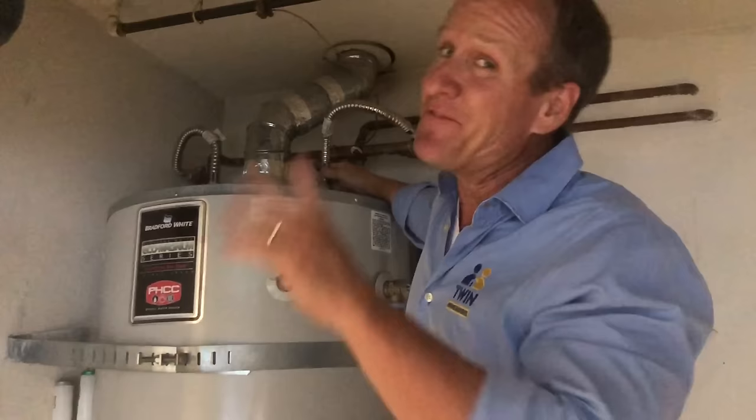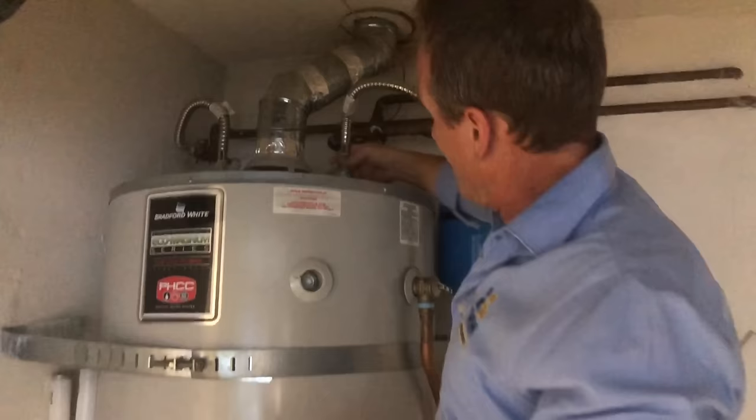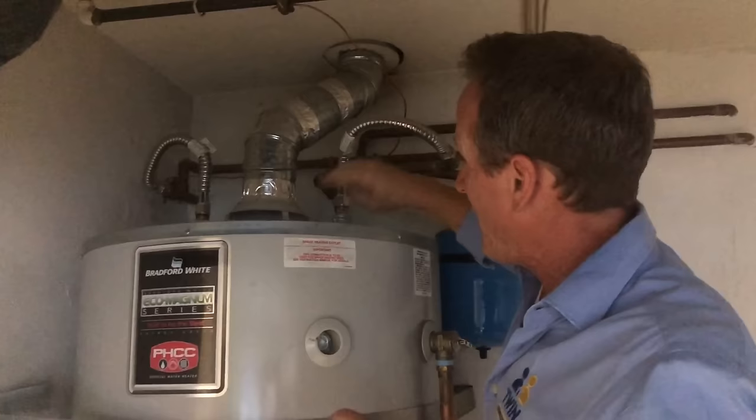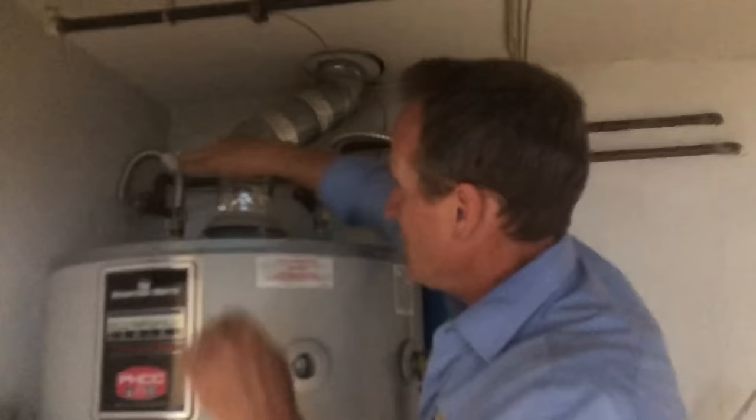If you do get any type of water or seepage up here, what typically happens is the water can go down through the water heater and seep down and fill up the pan. So it's very important that if you do get water up here, disconnect and replace your flex connectors — which is pretty easy to do — then turn your water back on and reconfirm.